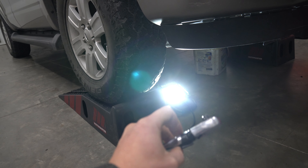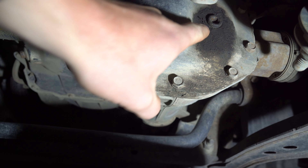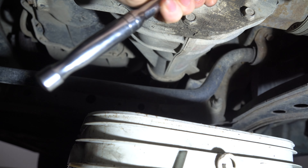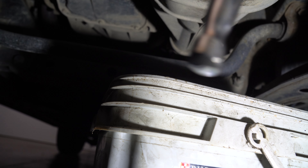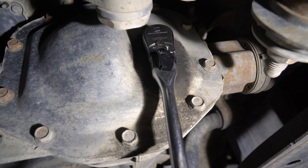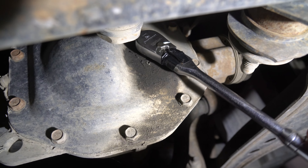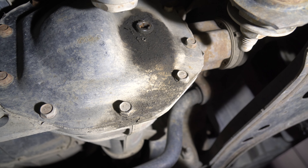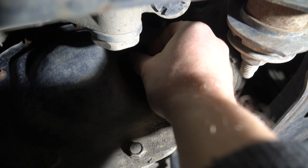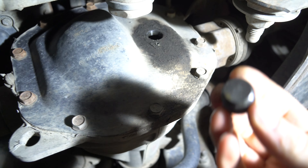First thing we need to do is get underneath. Don't forget a half-inch ratchet — look at the main crossmember, look up at the pumpkin. A half-inch ratchet will fit completely into it, so go ahead and line it up. No extensions or anything, it should literally just click right in there. Yours will probably be tight too, and the initial crack is the worst. Get it loose and after that you can take it out the rest of the way by hand.